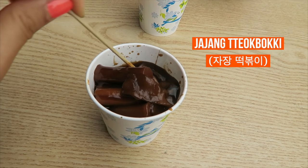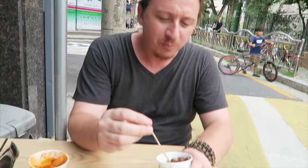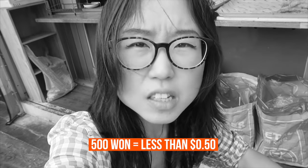Let's try this Jajang Doppokki. I'm assuming it's going to be a little saltier, not as spicy. For some reason the rice cakes in this one are not as soft. It's not too salty either — it's much more mild. That's actually pretty good. This is good for adults and this is good for kids. This is quite sweet too though. Each little small cup costs 500 won — less than 50 cents each USD.